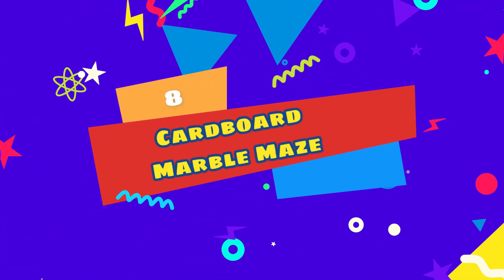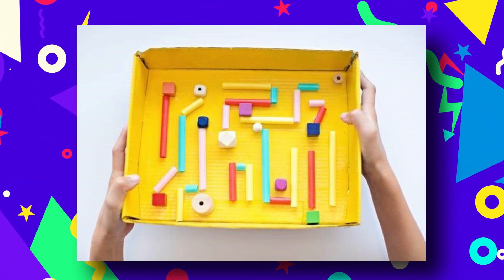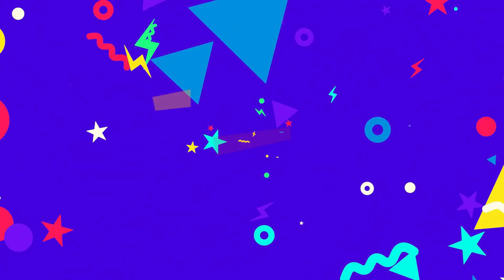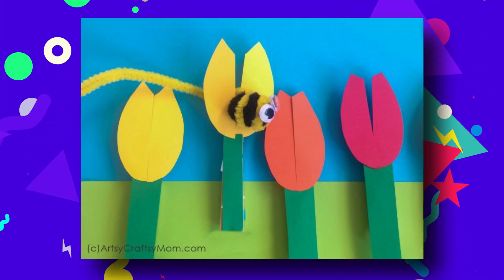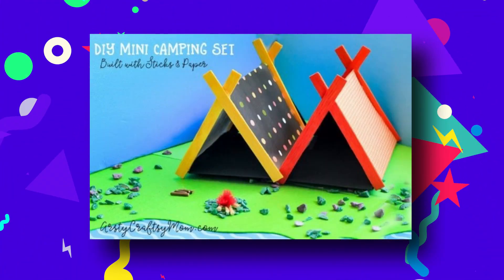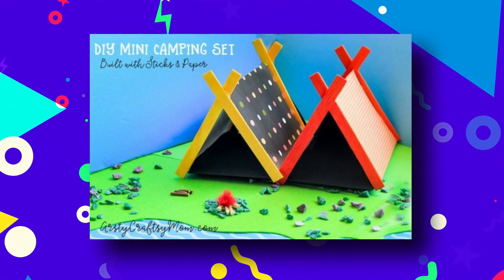Number eight: cardboard marble maze. This is a DIY version of another classic toy — the marble run. It's unbelievable how easy it is to make and how much fun you can have with it. Use a sturdy box and it'll last a good while. Number nine: bee and flower game. Test your little one's motor skills with a bee catching game. Number ten: mini camping set. Small world play is something that can keep your kids occupied during summer holidays when it's too hot to play outside. Bring the outdoors in with this DIY camping set, which is perfect for small action figures or Lego minifigures.